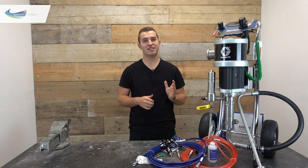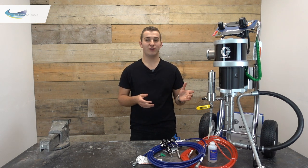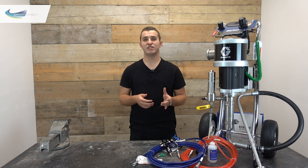Standard with this kind of unit you would have a flat spray tip. There is a kit available for the gun which allows you to switch to reversible tips, but normally with a G40 gun we would always recommend flat tips over reversible.